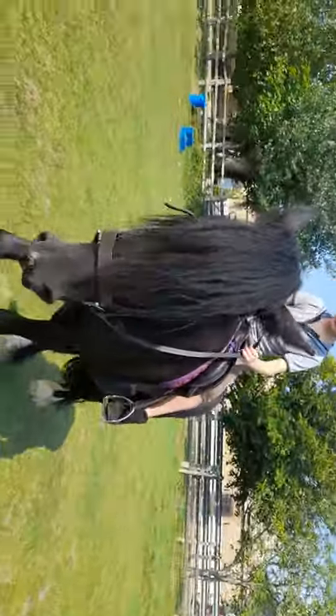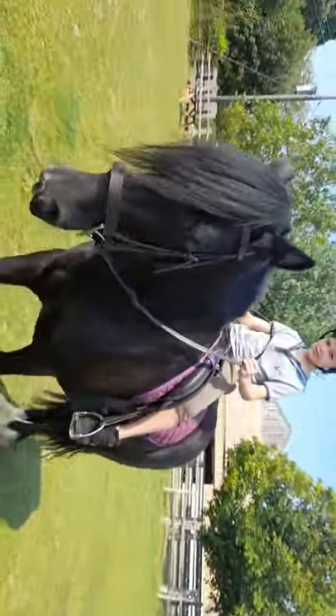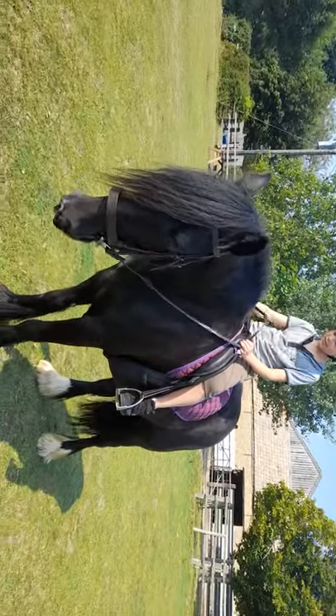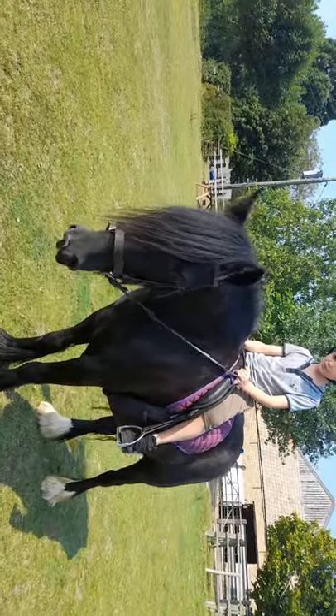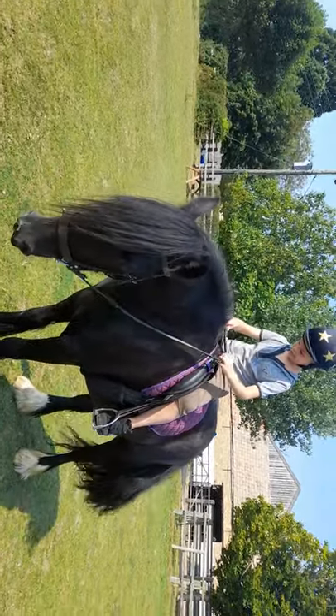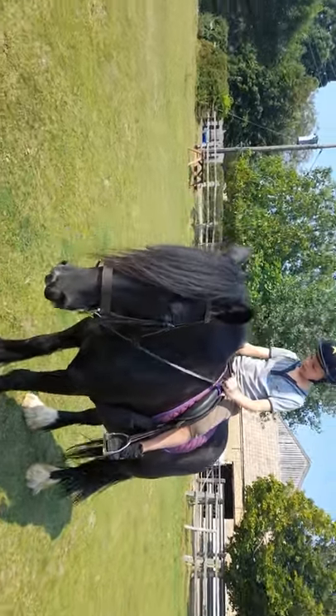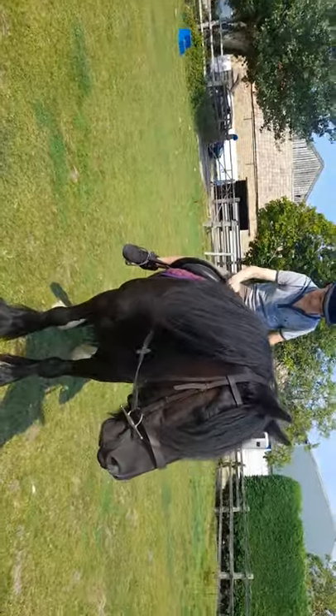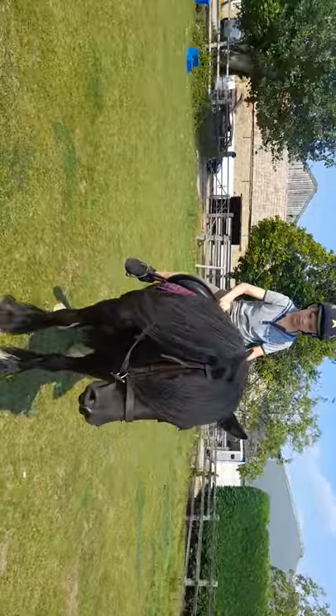Pull your reins gently and ask her to stand. Pull them a little bit more. Super, and then give her a pat. Say good girl and then take up your reins, make sure they're even, hold them tight. Are they even if the buckle's in the middle? That's good, well done. When you're ready, give her a little squeeze and say let's walk on.